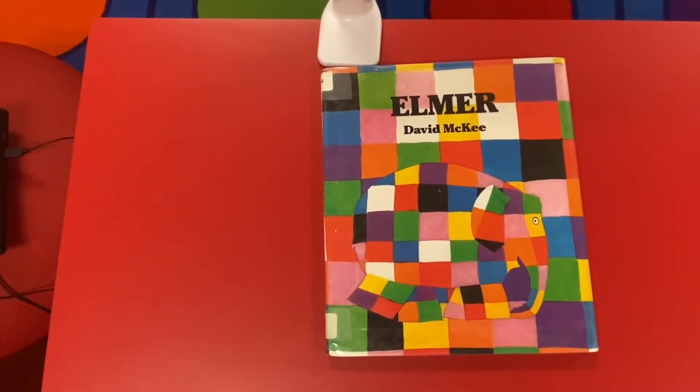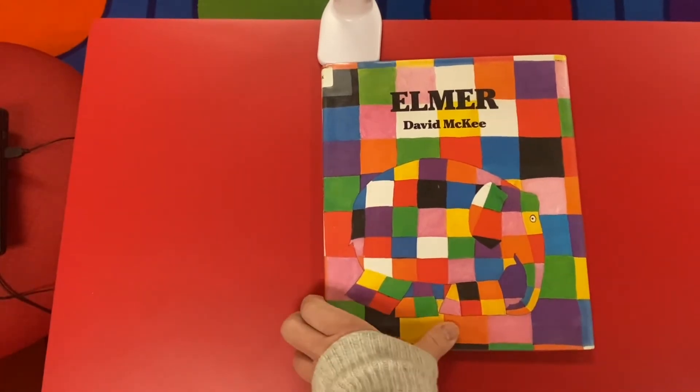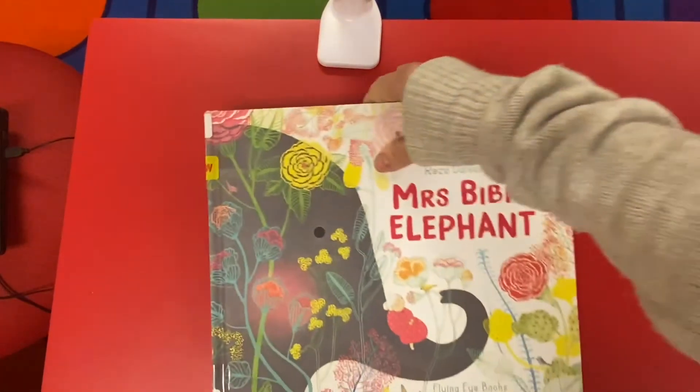And that was Elmer the Patchwork Elephant — just what you're going to make like I did. That's a good book. Here's another.